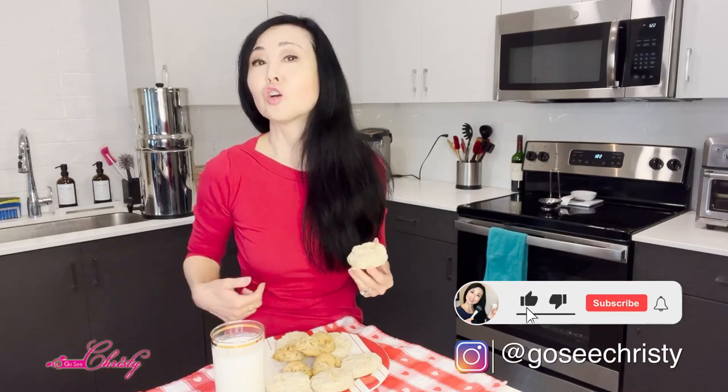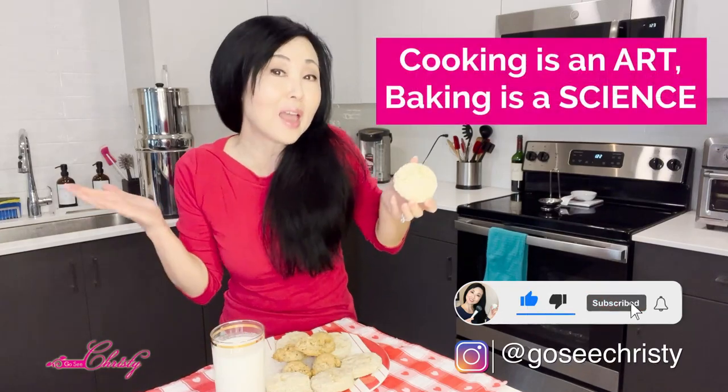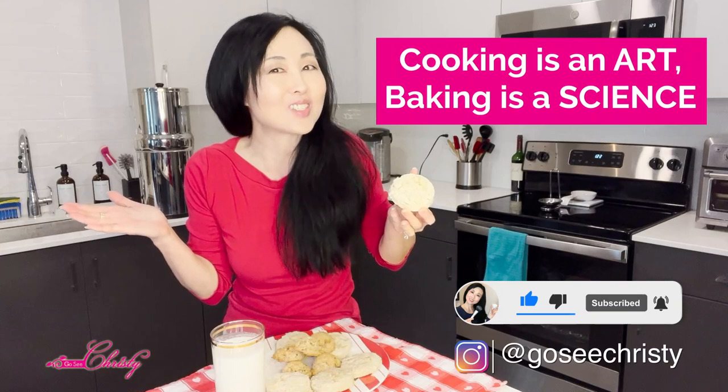Cooking is an art, and baking is a science. See you in the next video!